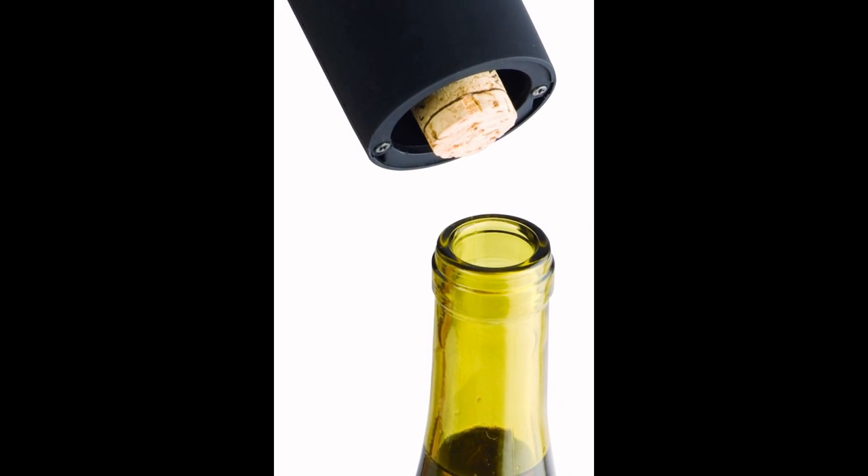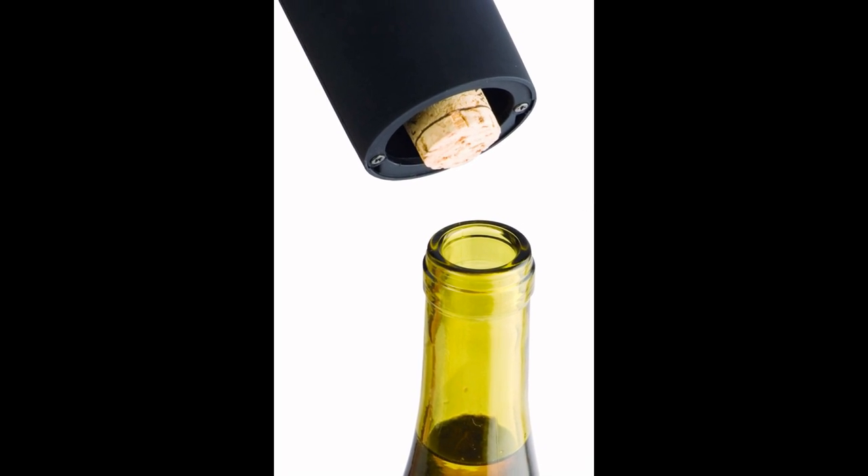Hi, it's Anissa — and no, I'm not drinking on the job! I'm here to show you our electric wine bottle opener. As you can see, it's very sleek and sophisticated looking, looks great on any countertop, and it works so well.